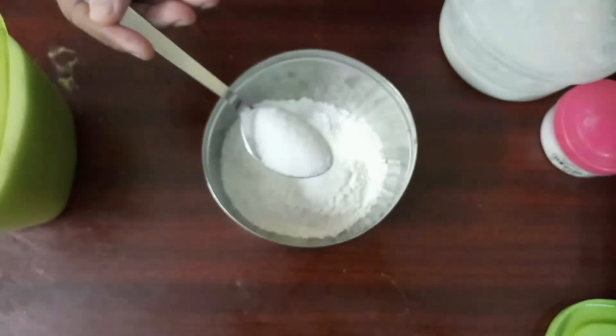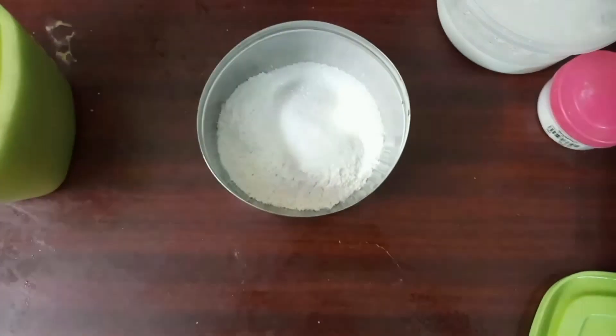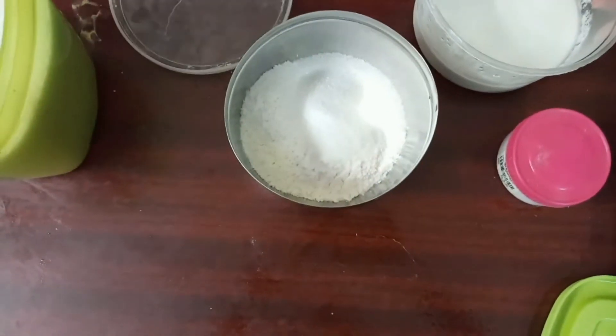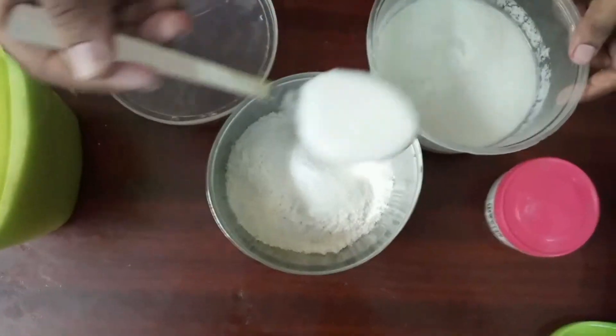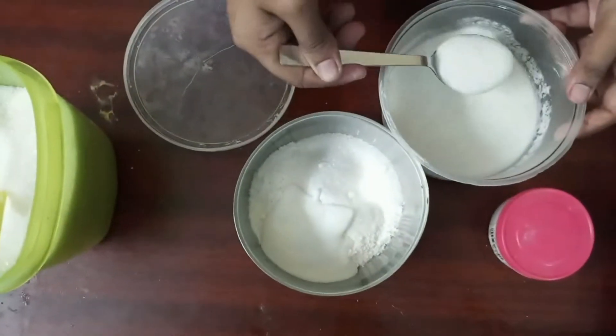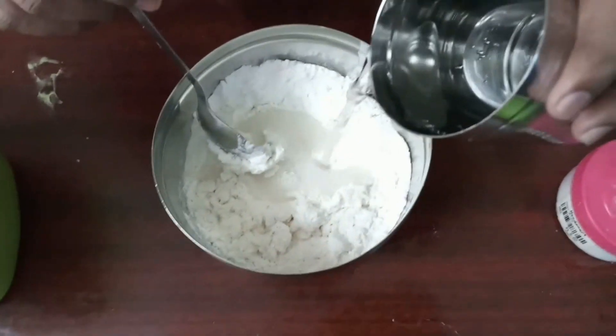We will put a cup. We will make 3 tablespoons of the cup. We will add baking soda. We will add 3 tablespoons of the cup. When it is the consistency of the cream.